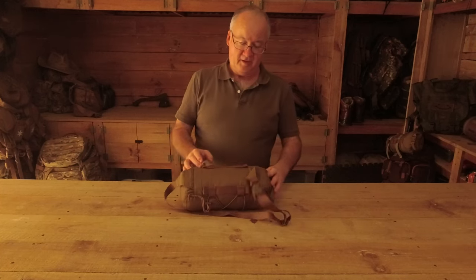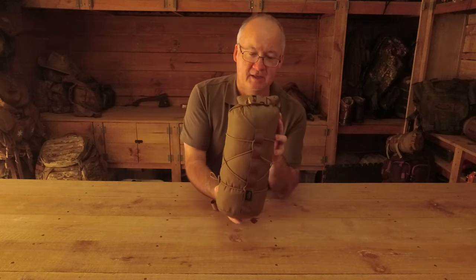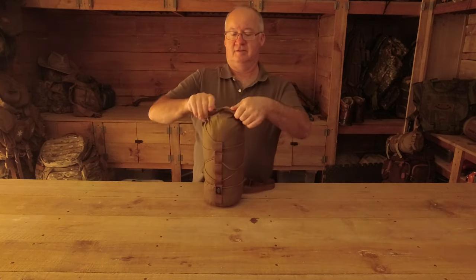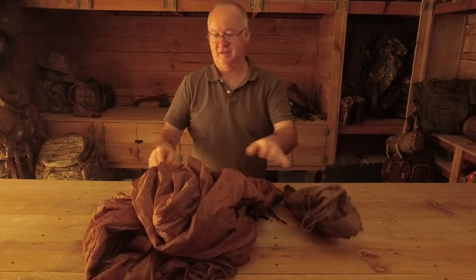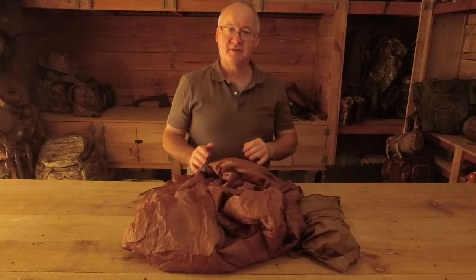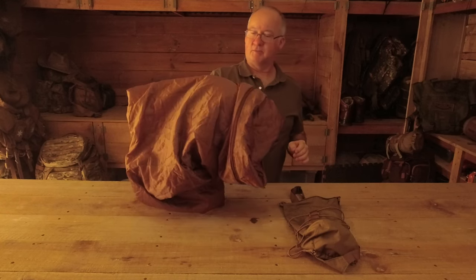I've had a play with this to see what fits in here, how easy it is to get in, and how comfortable it is. Inside, it's the perfect size for the Snugpak Jungle bag. It's a sleeping bag rated down to about seven degrees centigrade with a built-in bug net - very nice. I like this; I use it more than anything else.